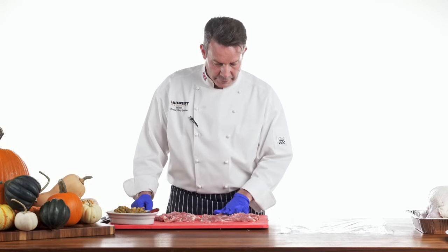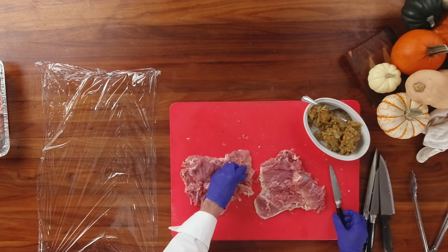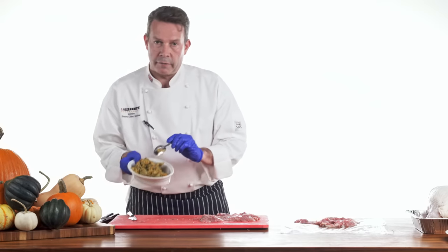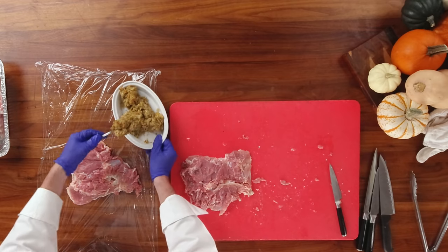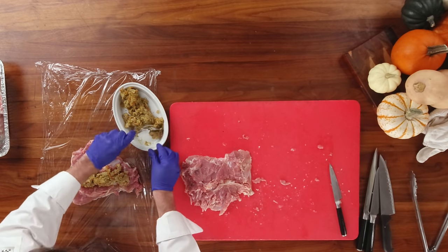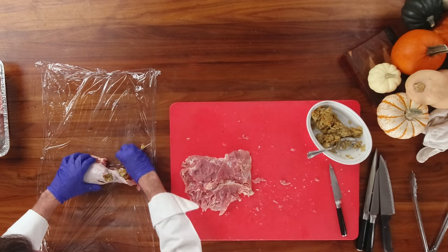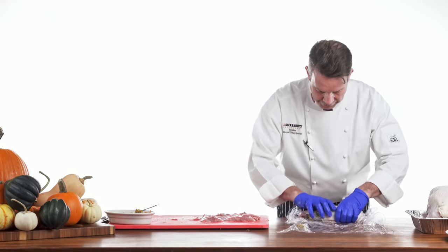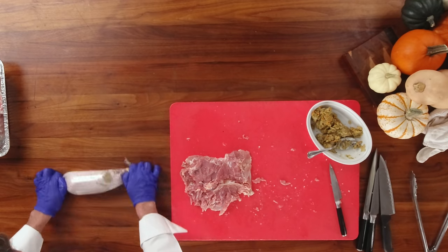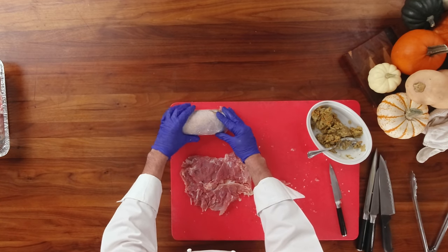Once we've removed both bones from both legs, gently feel across to make sure there's no pieces of cartilage or tendon — if there are, remove those. Transfer each piece to a piece of saran wrap and gently push it out. Then take your favorite stuffing — chestnut, sage and onion, whatever you like — and place a couple of spoons down the center of the deboned turkey leg. Gently fold this over, pull it down to the bottom, place the saran wrap over the top, and firmly push this together. We're basically making a little turkey leg sausage. Cure the ends, roll tightly, and put it in the refrigerator for about an hour to let it firm up. Then we're going to roast it.